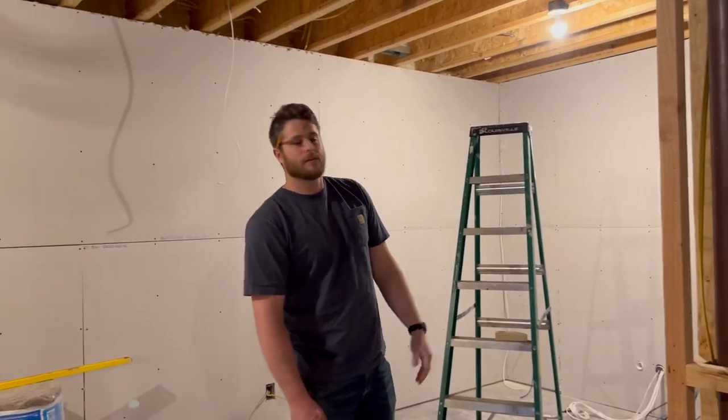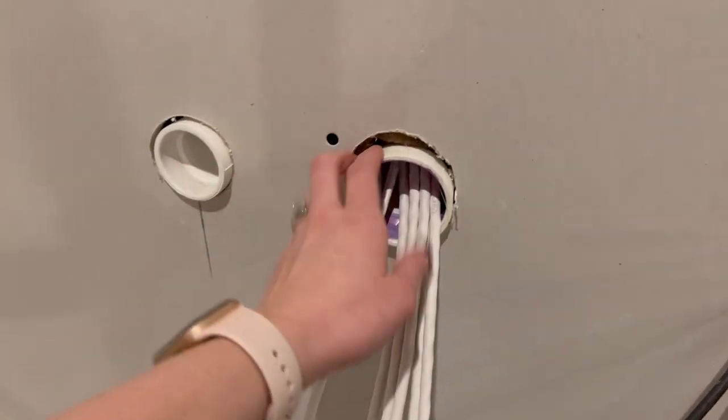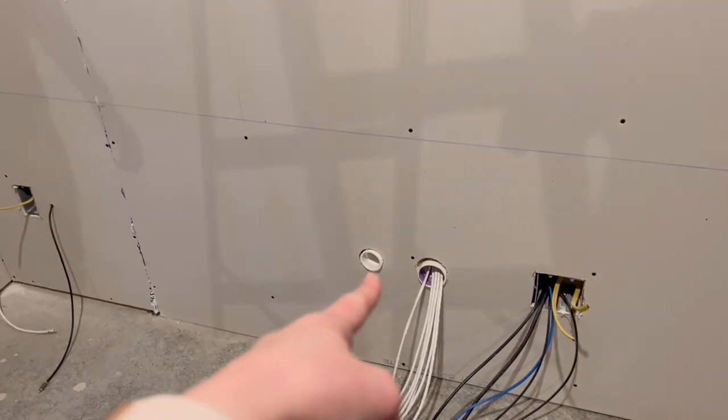We also have conduit — if you can't get behind your walls, it's easier to run conduit to future-proof your equipment. If something upgrades or you want to change something, you can just run new wire through there. HDMI cables are upgrading all the time, so we wanted to leave that availability by putting in an inch-and-a-half spare conduit and a two-inch for speaker wires and whatever else we can fit in the future. It's just PVC pipe, basically acting as conduit. We even have one pipe with nothing in it, so if we want to run new wires 20 years down the road, we can do that.